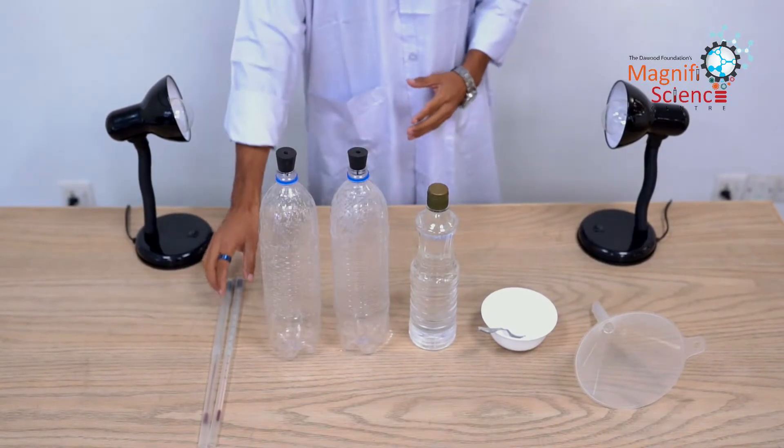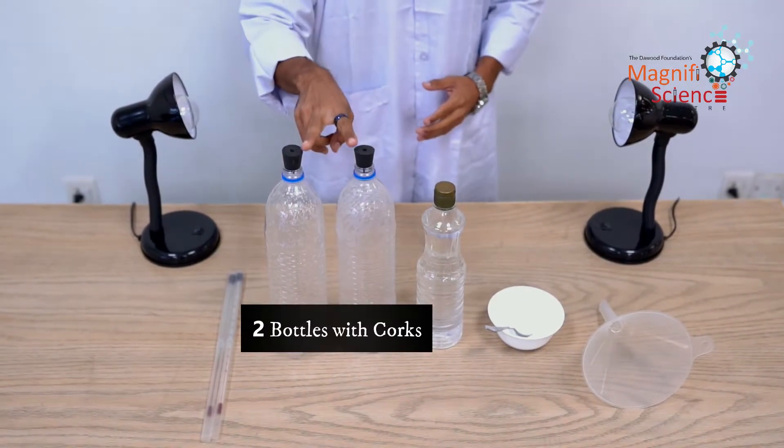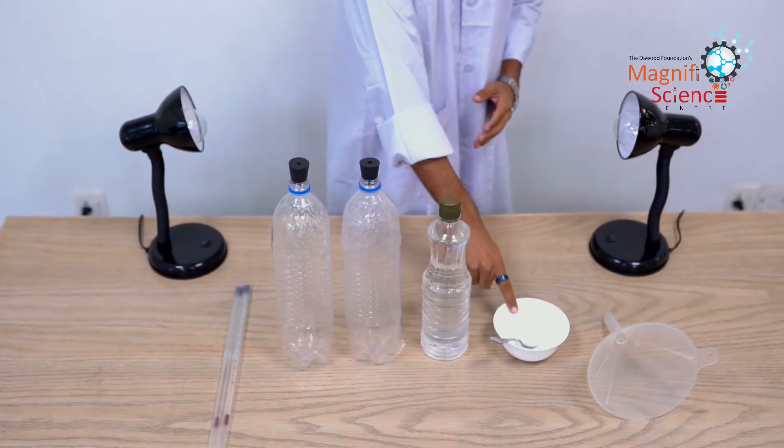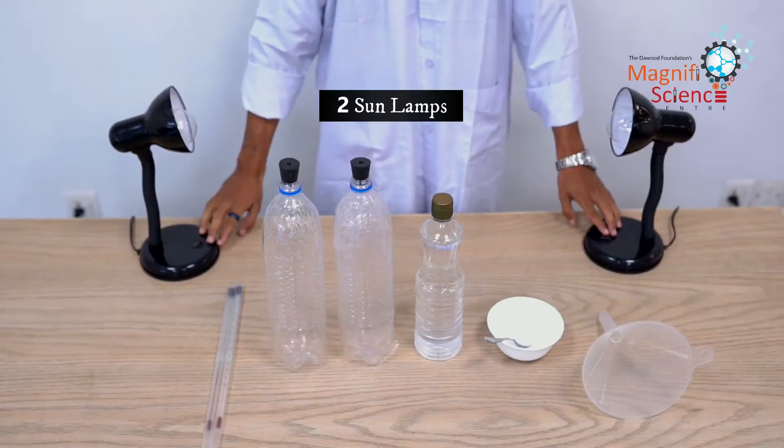What you will be needing: thermometers, two bottles with corks, some vinegar, some baking soda, a funnel, and two sun lamps.